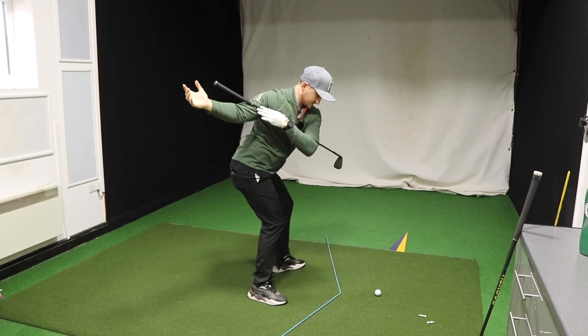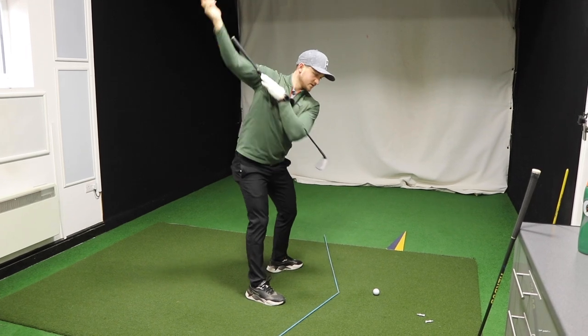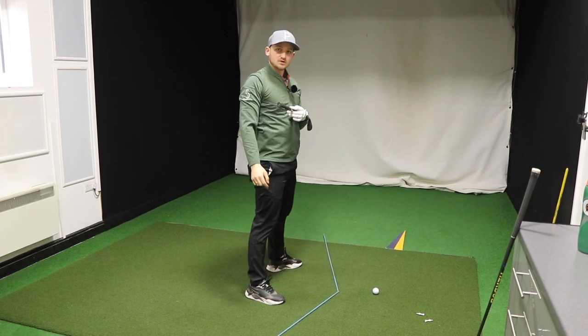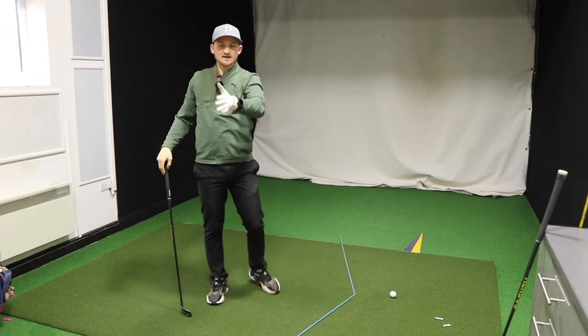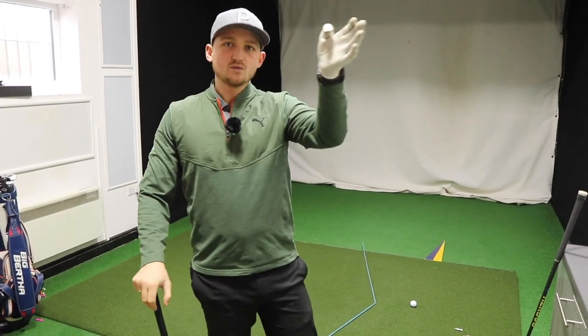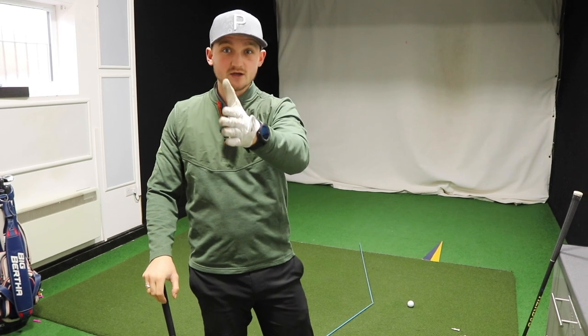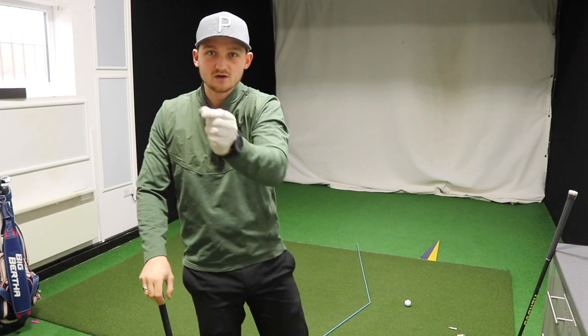Now do it all together — this is the feeling I want you to use to start your downswing. If you think of that period of learning, you've gone from really early extending to the opposite of that, which is to squat down. What do we really want? We want to squat and a bit of turn. Learn the squat, learn the turn, then bring it all together.